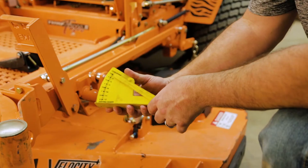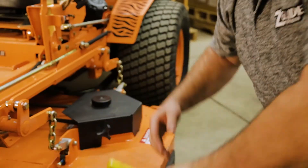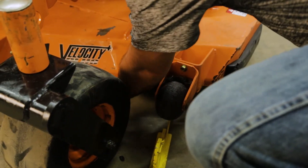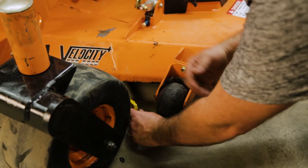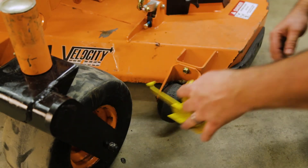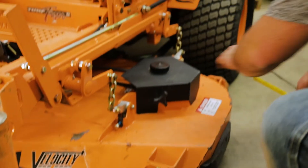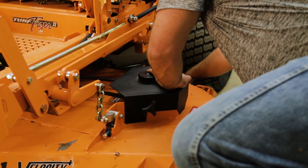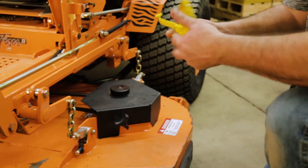We want to use our deck leveling gauge. We're going to make sure that our front blade tip is about a sixteenth to three-sixteenth of an inch lower in the front than it is in the rear. We're going to reach under, find that blade, bring it around to the front, and use our blade indicator to make sure we've got good contact so we can get our measurement. Then we come to the back and do the same thing and look at our measurement.